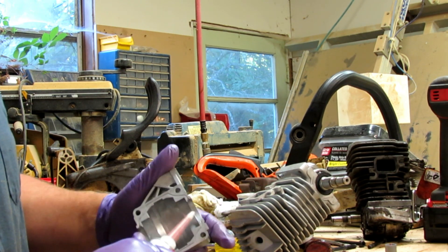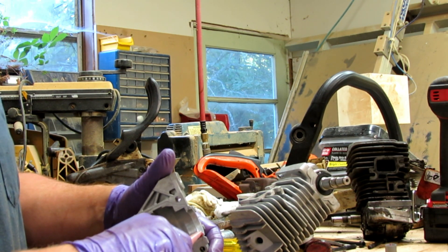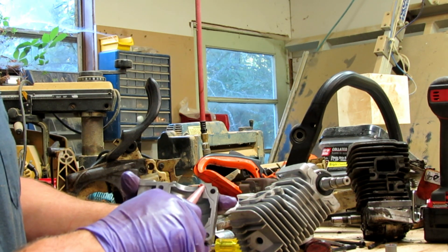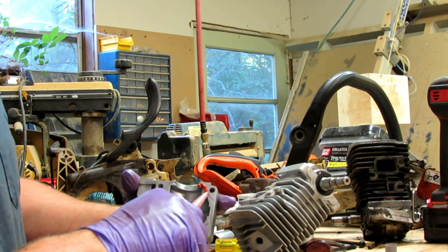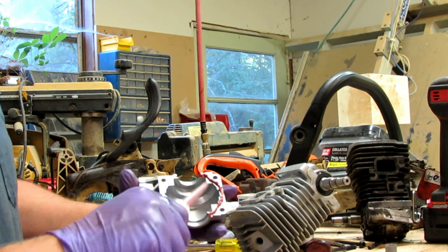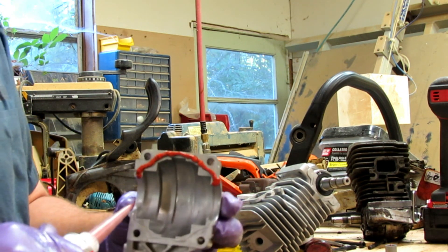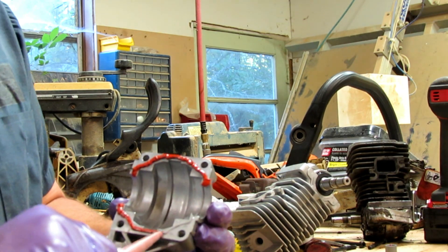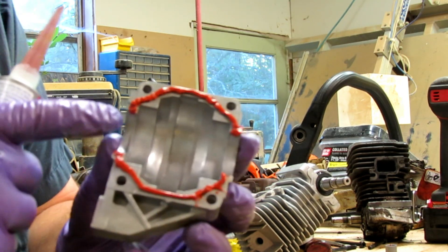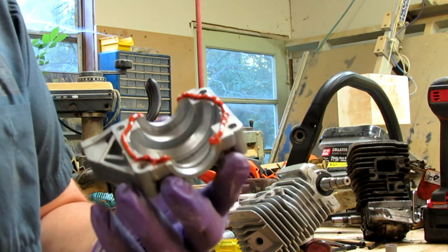I'm not going to go too liberal. I'm going to put a little extra right here in this little groove. I'm going to come around here — there's a nice little channel I'm going to follow. I've kind of followed this little groove that it has. The engine seals themselves will seal this area here, so no need to put any RTV in there.